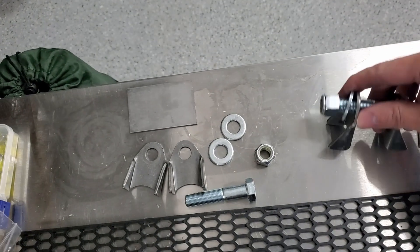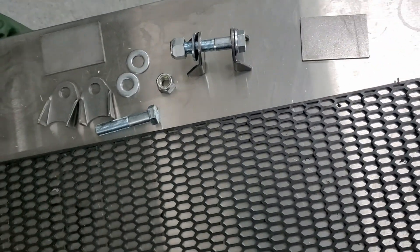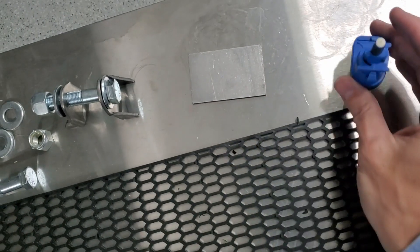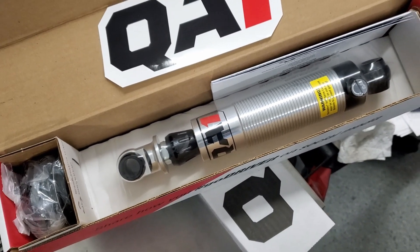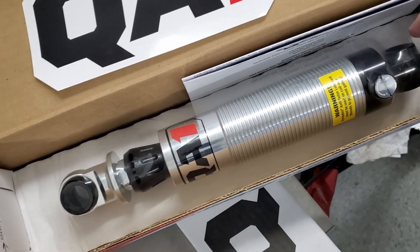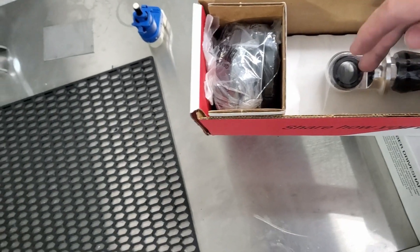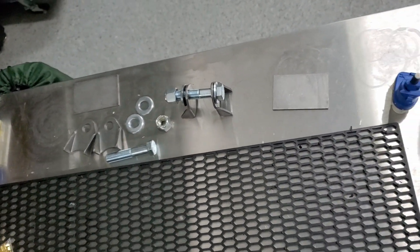This is kind of what it looks like put together — that will be able to mount the shock. Also got a Tesla brake switch that came, so we'll get that wired up. This is the shock as well. I've done some measurements and this should work well — it should fit with the current Tesla mounting system. So that's what we got.